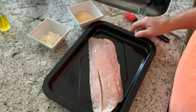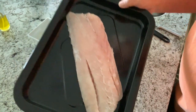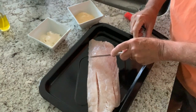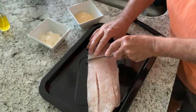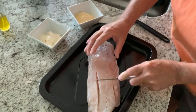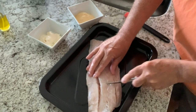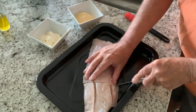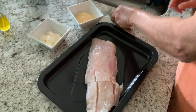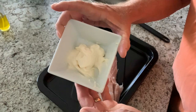Okay guys, here it is. We've got about a little over a pound of Corvina. And we're going to cut that up into three equal pieces — well, we'll just say they're equal, at least they're three pieces. And what we're going to be doing, instead of an egg wash, we're going to be using this mayonnaise.